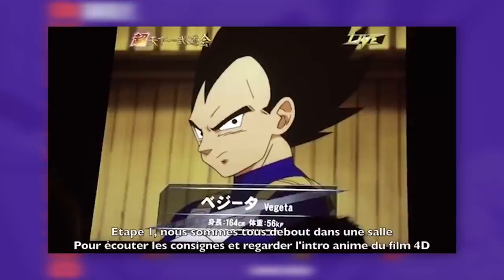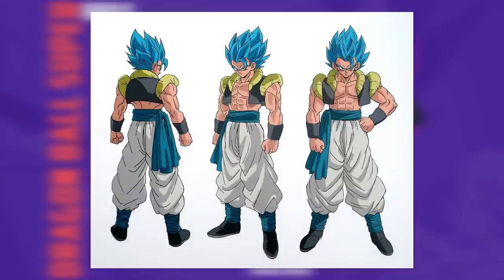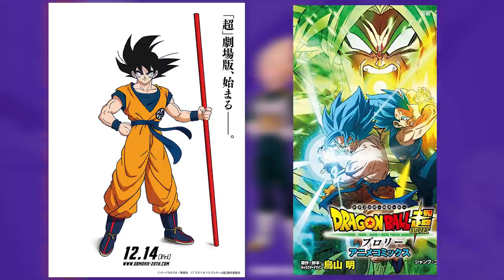By the time we get to his work in DBS Broly, most of these issues were ironed out — with exception to some small ones like the nose again for some of the character sheets, but nothing overly glaring from a general standpoint. However, with some of the later promo art you can start to see a more angular look to the faces and various features.